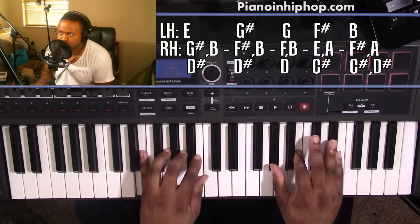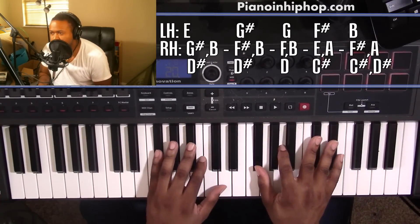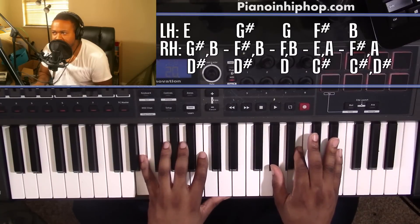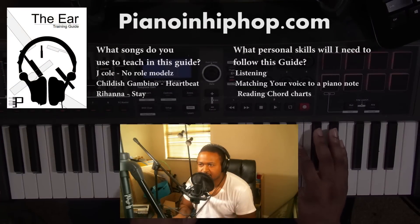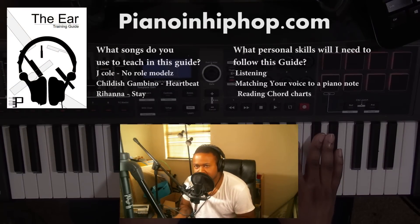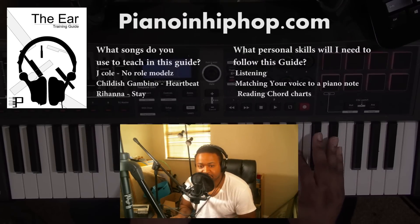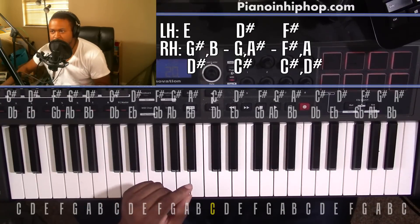Alright, today I'm bringing you SZA, The Weeknd. Chord-wise, it's not going to be too much — it's two little sections that I have it broken down into. So if you're wondering how I'm bringing songs like these down, I have an ear training guide for you over at pianoandhiphop.com. I go over major and minor chords, what I'm listening for to figure out the names of the chords. I also have a chord chart there for you. So if you want to go pick that up, that's at pianoandhiphop.com. But let's go ahead and get into the chord tutorial.